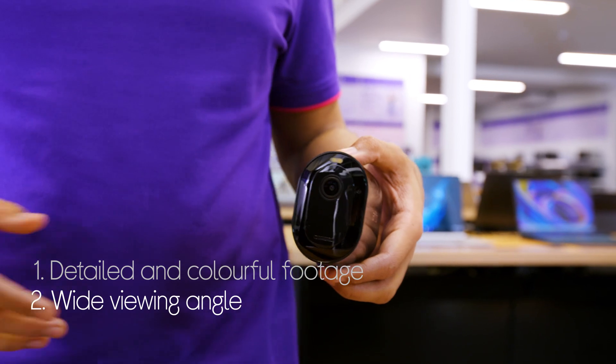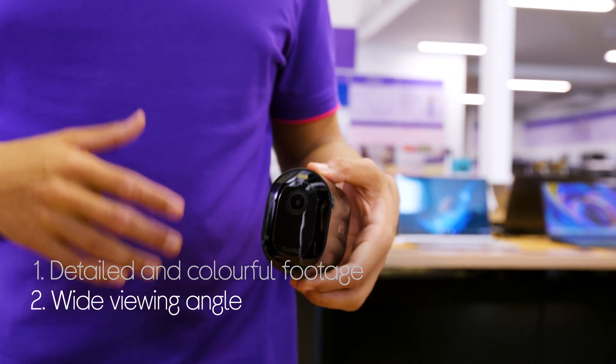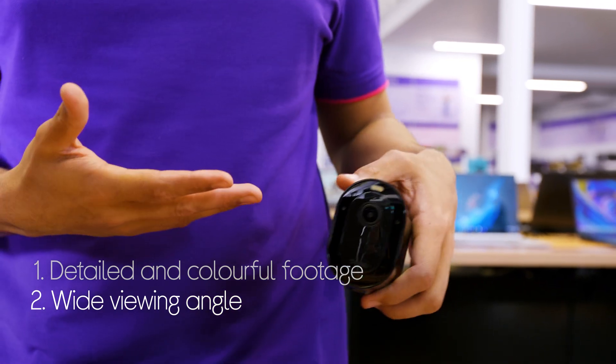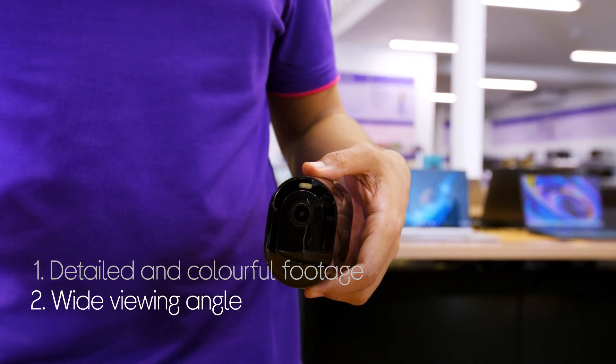Plus, it fits more into frame giving you a wider field of view so that it captures a larger area. The 160 degree viewing angle lets you cover more of your home with a single camera.